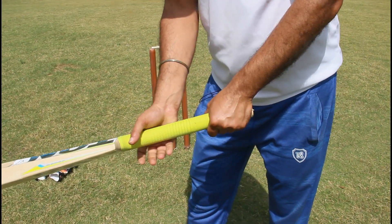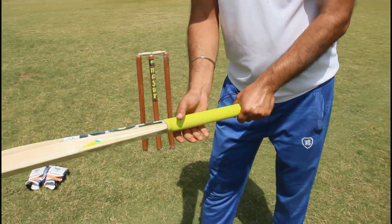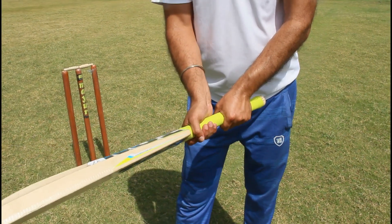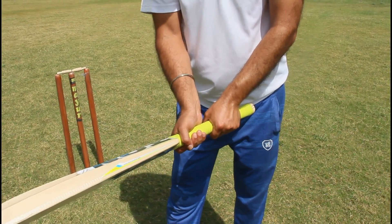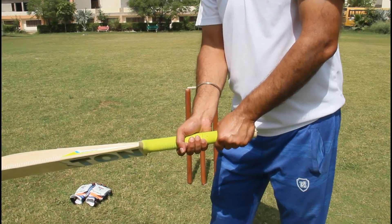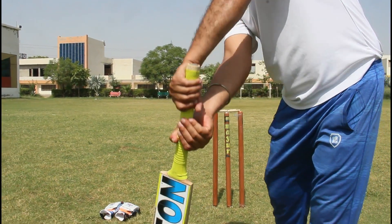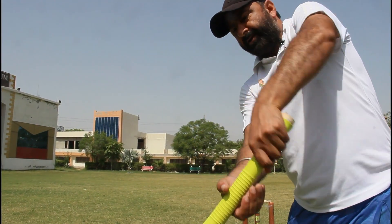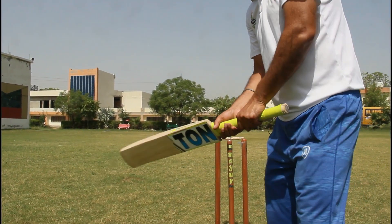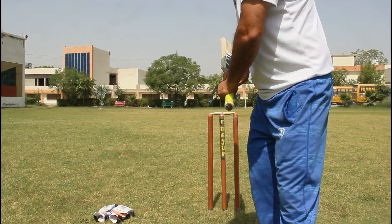Some players hold from the downside and some from the upside, but the V-shape position is the same. If you hold from the upside, you can raise the bat and hit far away. If you hold from the downside, you hold hard and strong and hit very powerfully.